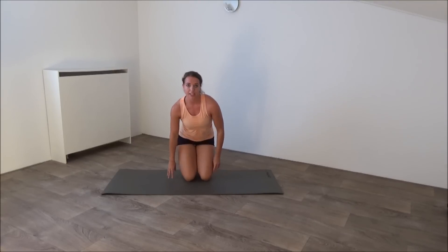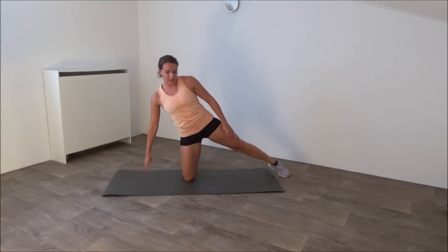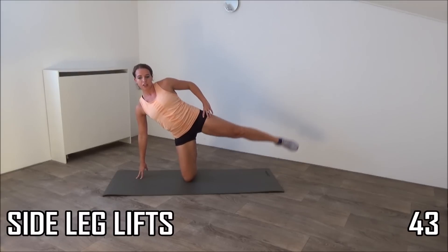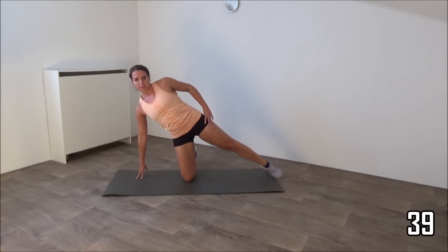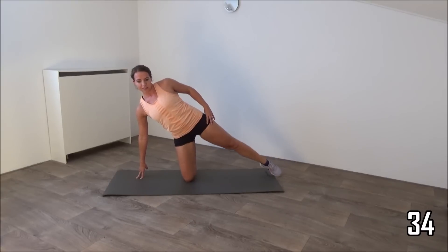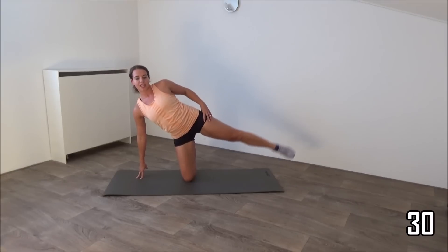You're going to do side leg lifts. One leg to the side, place your hands on the ground and lift your leg up. Squeeze your glutes, tap the floor and bring back up. Just a few more, then we're going to switch to the other side.